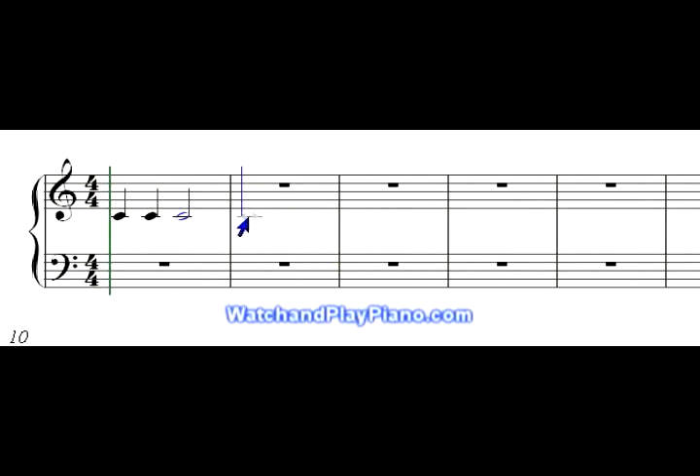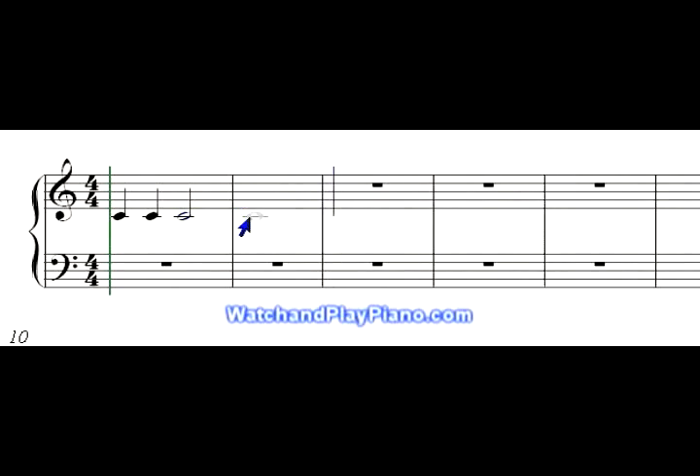Now there is another note with a very large value — it's a whole note. A whole note is good for the entire measure, so it's good for four counts. This whole note would be counted out one, two, three, four. You'll notice there are no associated rests in here to fill in the measure, because the whole note fills the whole measure up. So your count would be one, two, three, four — one, two, three, four.